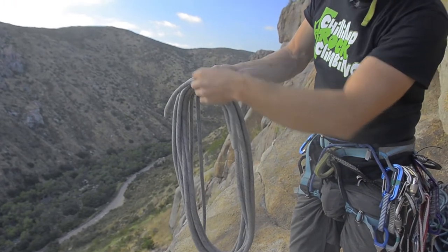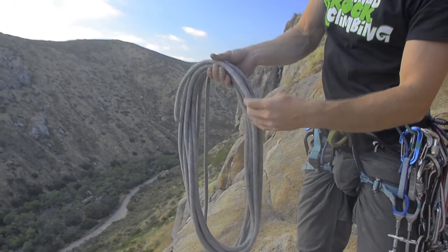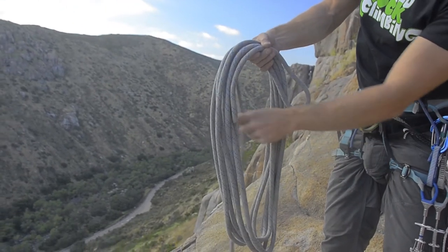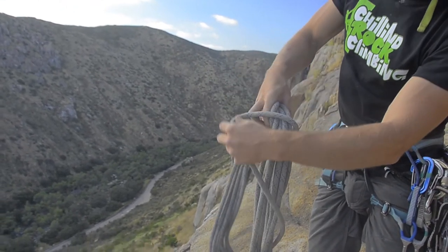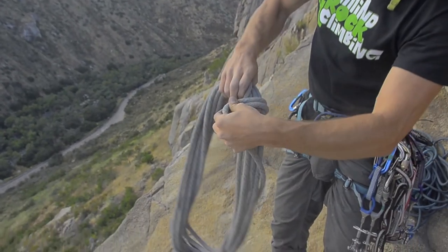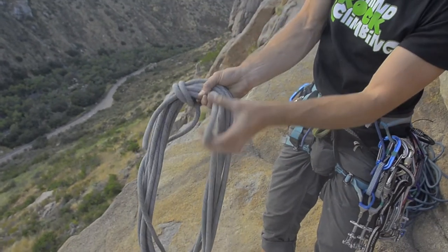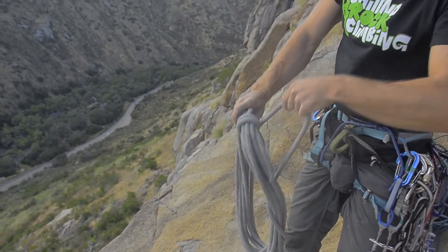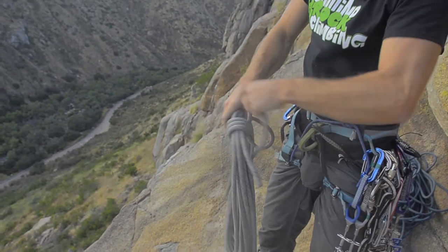You can fold it over so that there's a loop here. Now you take the other end and wrap it around the top towards the loop that is made up of the first strand. You can make some really nice tight wraps.